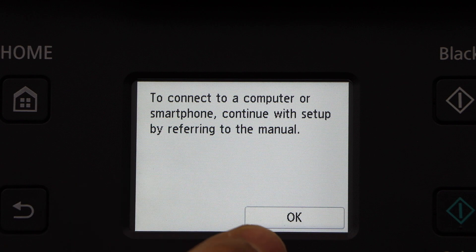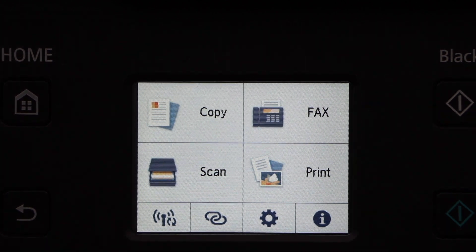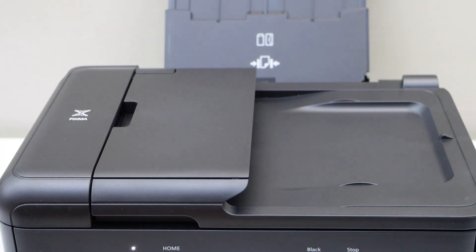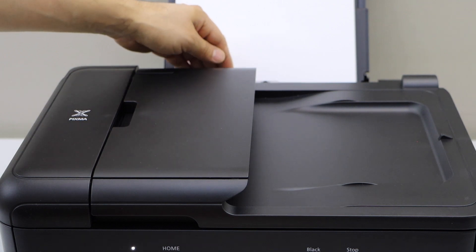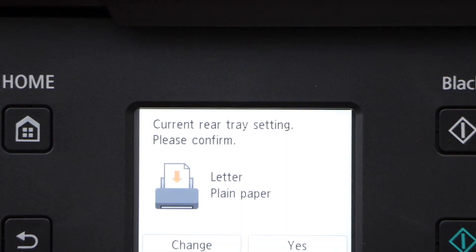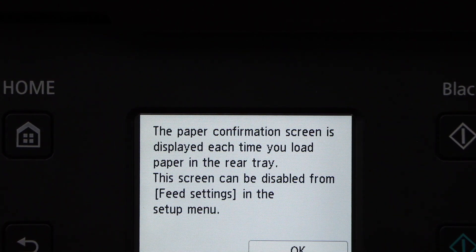Now we have to connect it to the computer, so click OK. Here you will see the main screen of the printer. Let's load the paper and then do the Wi-Fi setup. Lift the rear tray and slide it up, adjust the size, and place the paper. Go to the main screen and confirm the paper size — letter, plain paper — and click OK.